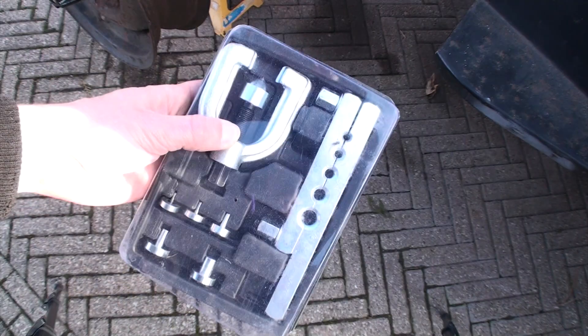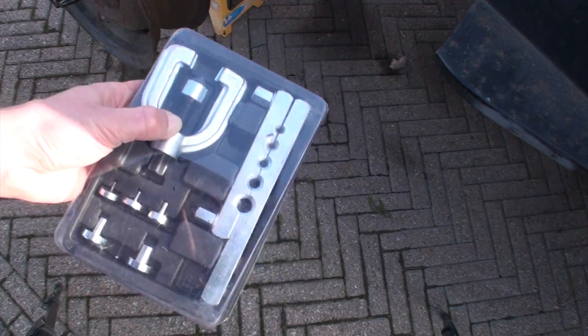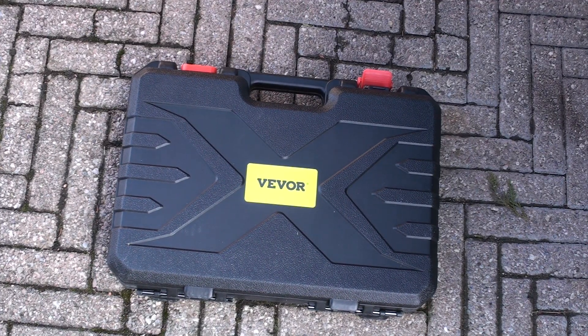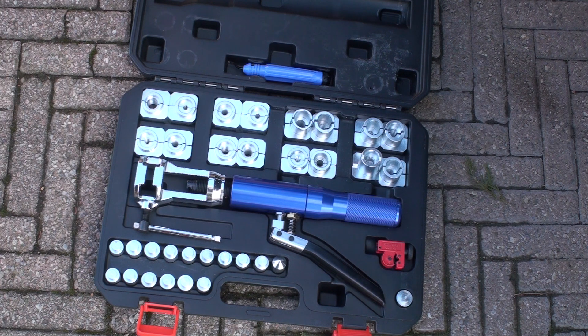Typically I would use a flaring tool like this but they're finicky. I knew it was time to upgrade and I always like the hydraulic flaring tools, so I got one from Vever. The kit does three-sixteenths to half inch, which is nice — double flares and bubble flares.